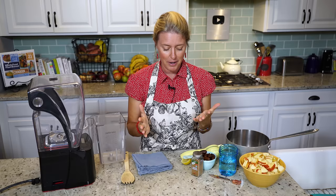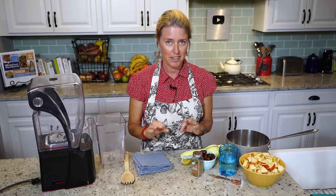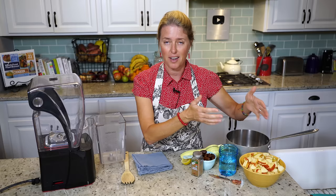We happen to live in North Carolina where the apples are in season right now, and they're just the best apples here. My favorite is Honeycrisp, so that's what we're using today. You don't have to use Honeycrisp — you can really use any type of apple that you like.